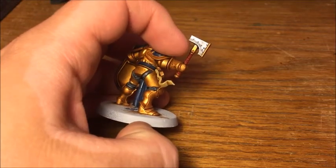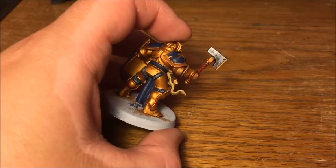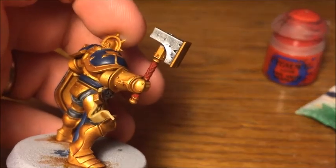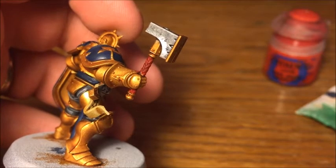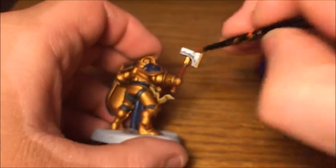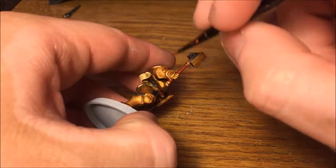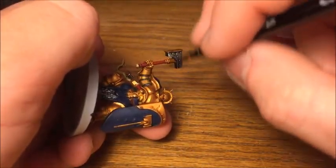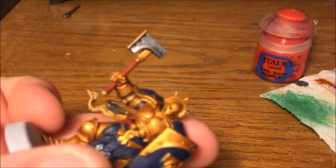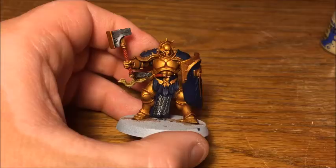Now we're going to do the weapon haft. This has got a lot of detail compared to a lot of weapon handles in Games Workshop models. I'm going to highlight it with Evil Sun Scarlet — now you could go in and highlight every individual one with a really fine brush, but the level of detail is such that you can get away with just dry brushing it. That's what I'm going to do, just to bring those out. If you really want to go the extra mile, you can pick out each and every one, but even on this detailed scheme I find it a bit much.